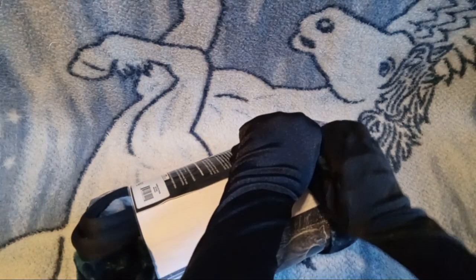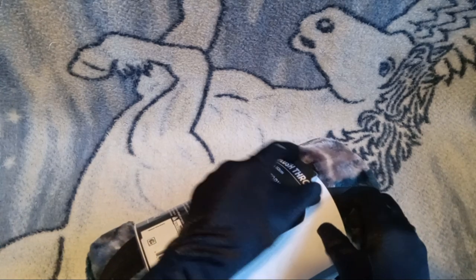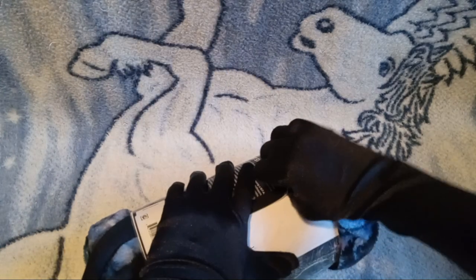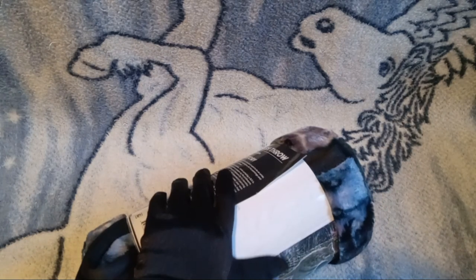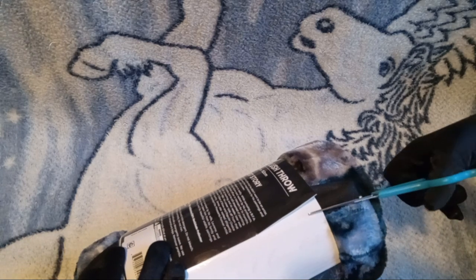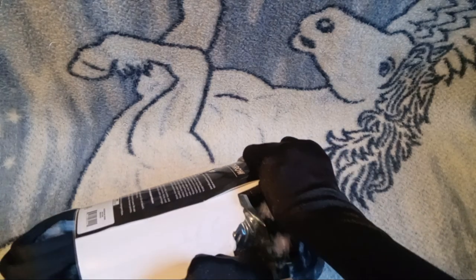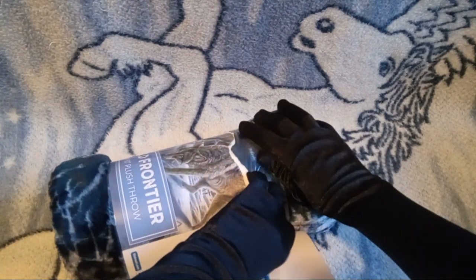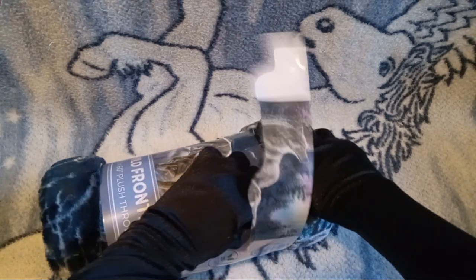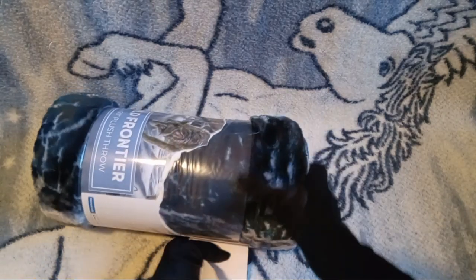So we are going to get this open... if I can get it open. Well, we're just going to have to do this the hard way, aren't we? Alright, so... who thought it'd be this hard to pack a dang blanket? Jeebers!